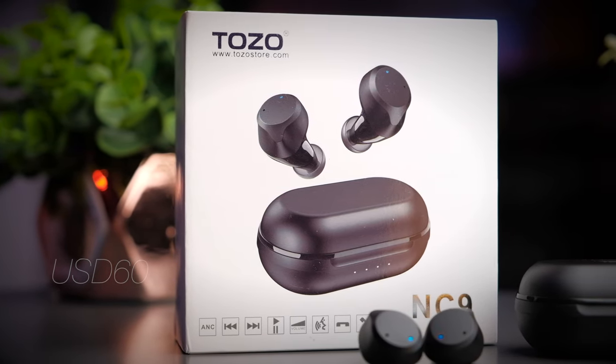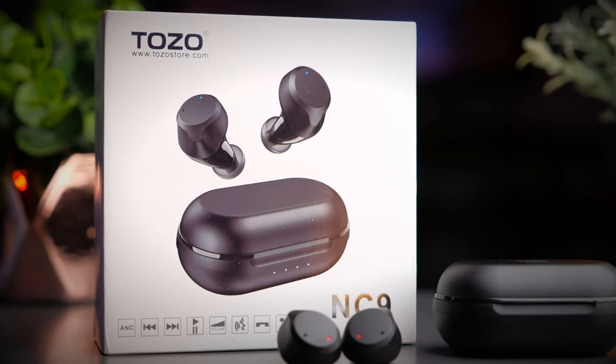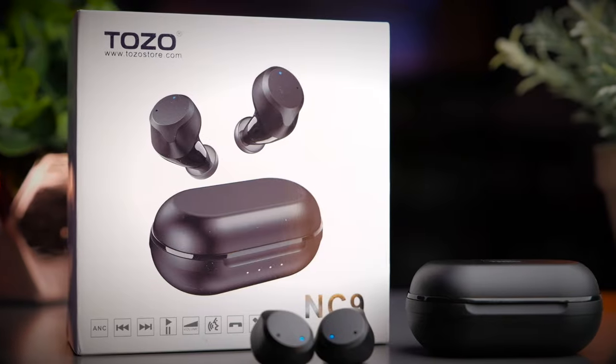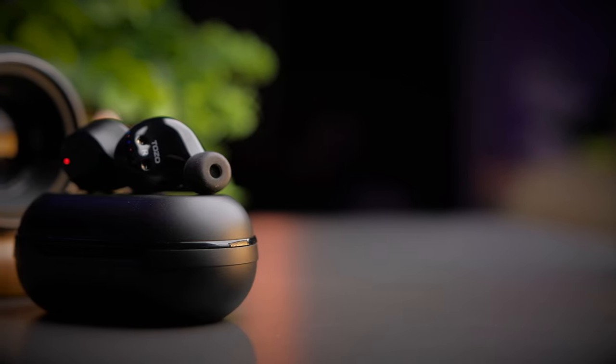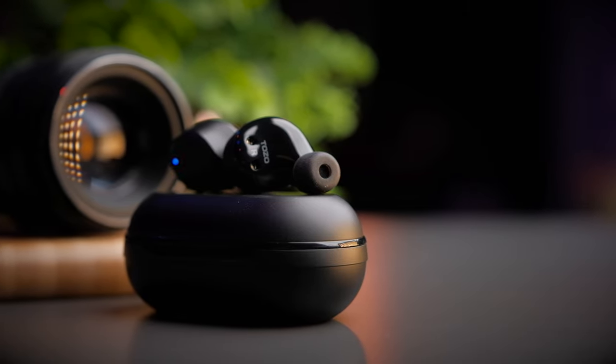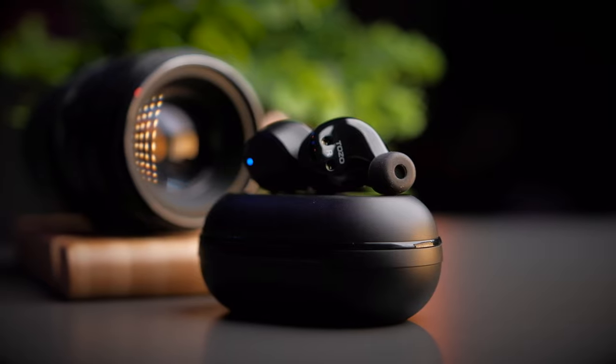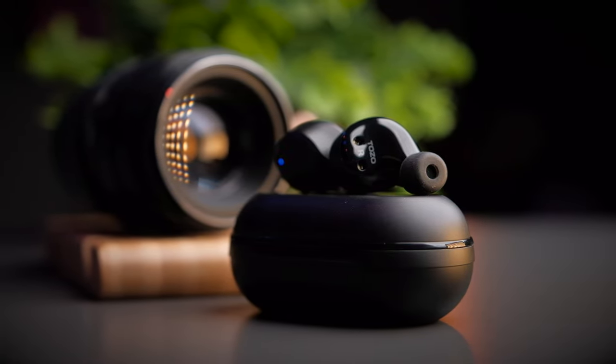This earbud retails in Malaysia for about 250 RMB, which translates to about US$60. For an ANC earbud, this is definitely on the cheaper end of things, competing directly with earbuds such as the Edifier TWS NB2 at US$349 and the Aukey EP-N5 at about US$299. If you're interested, check out the links in the description below — it really helps out the channel.